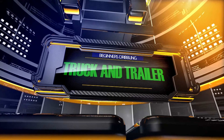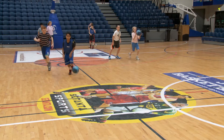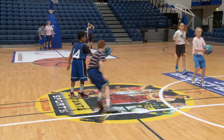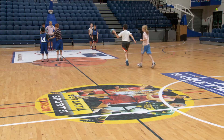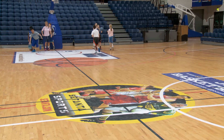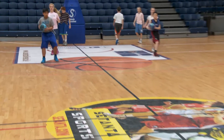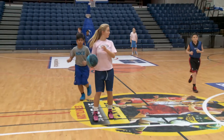Truck and trailer. There are two players and one ball. The first player dribbles with the right hand from the baseline to the free throw line, then jump stops and pivots. This player then hands the ball off to his partner who has followed him. This player then continues dribbling with the left hand to the halfway line. The movement is repeated and the activity continues.